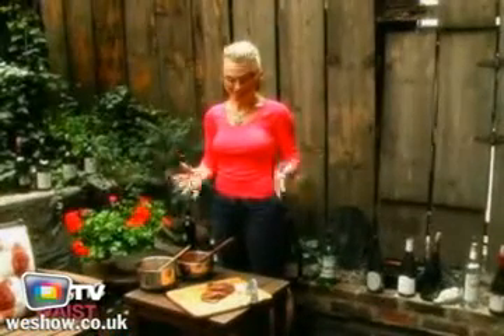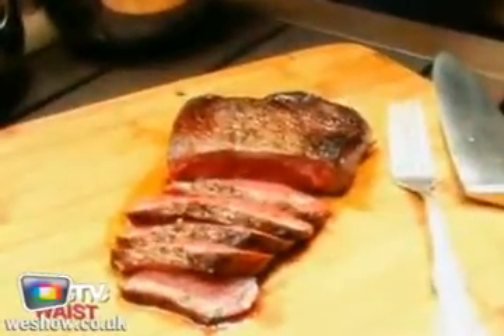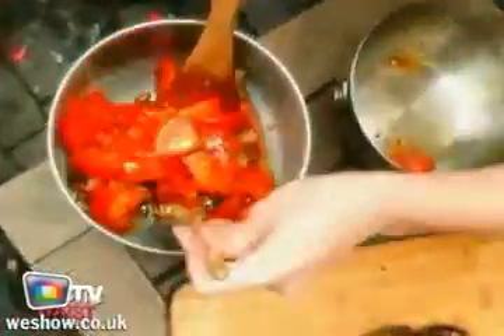We're finally ready — our steak is rested, we've sliced it, it's gorgeous and rare. We're going to pour the tomato mixture into our bread and nuts.